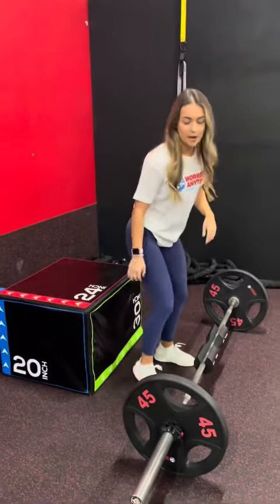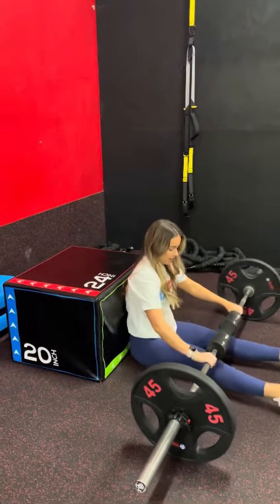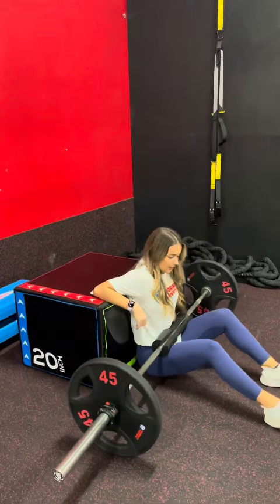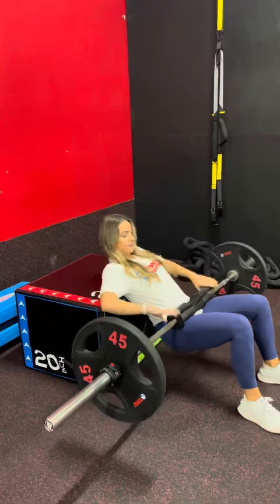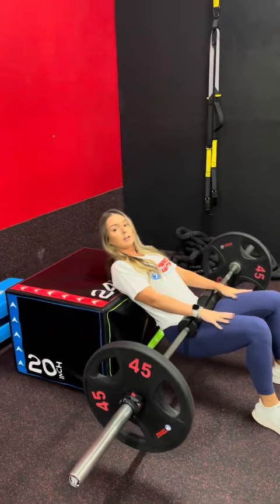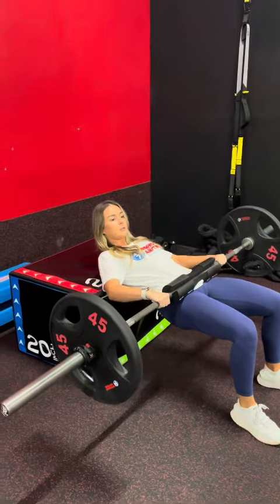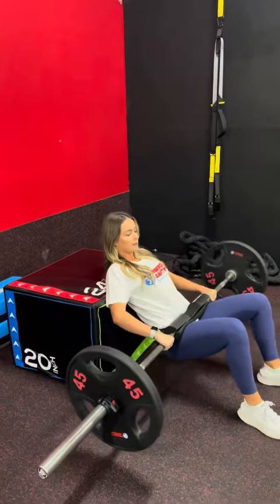You can set this up a couple of different ways. I've set it up with a barbell and this box. You're going to slide down and pull the bar to where it's right on top of your hips, then bring your feet towards you. Bring your hips up — you want the corner of the box to hit right underneath your shoulder blades, and your feet about hip-width apart. Press up, squeeze those glutes, and lower down.